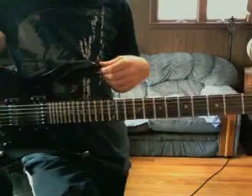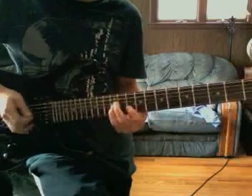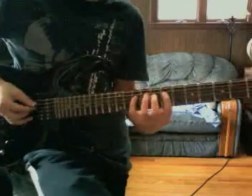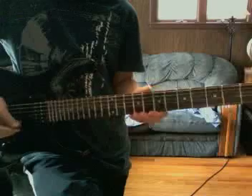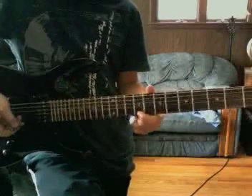I'm gonna show you the solo, which is like five times harder. So the first part is really easy, it's like... [plays]. This is the part I was talking about. [plays] Yeah. That's the best I've ever done it right there.